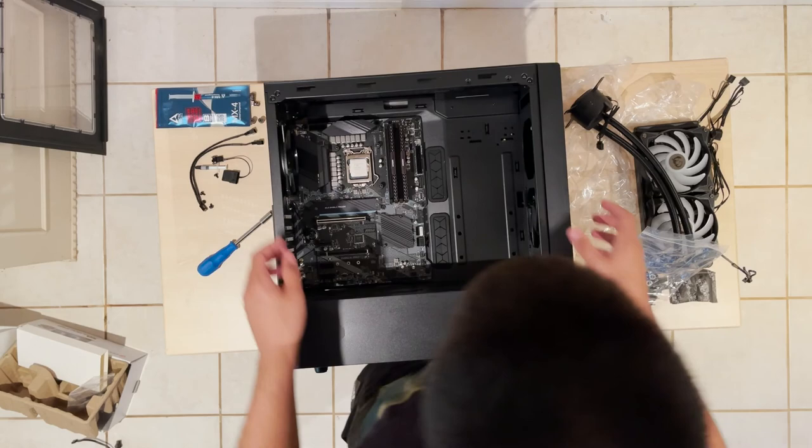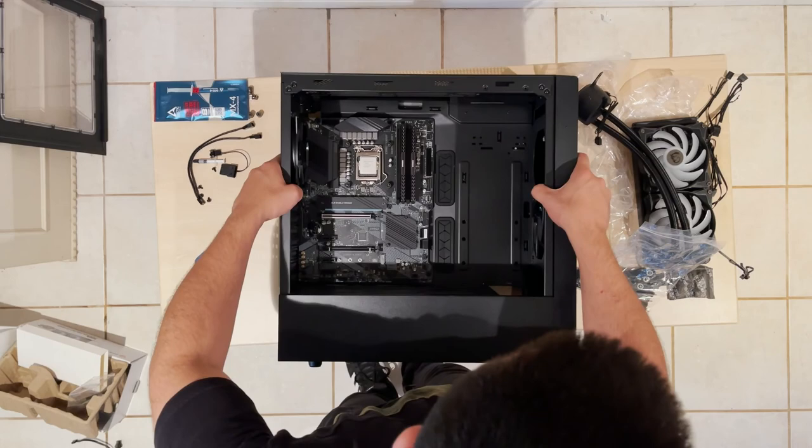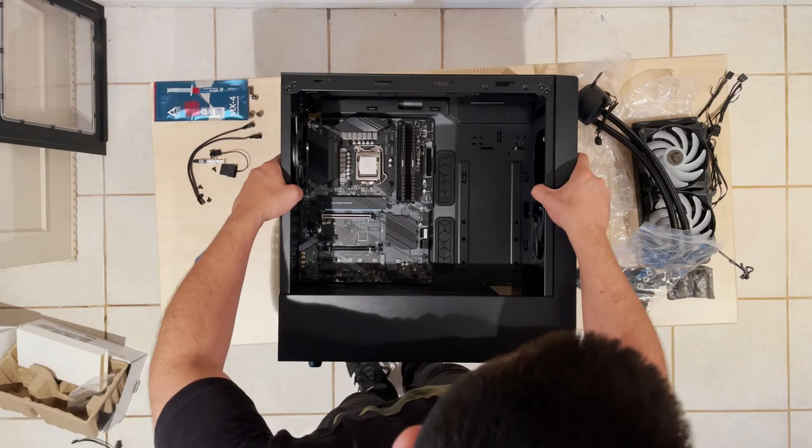Now I'm attaching the motherboard to the case — it usually takes about eight screws. I forgot to mention the RAM installation: it's super easy. If you're going to use more than one RAM stick, just double-check the motherboard manual to make sure you're taking advantage of dual channel by placing the RAMs in the right slots.